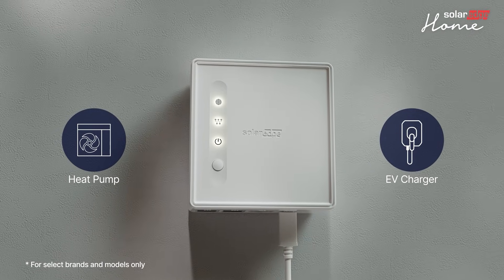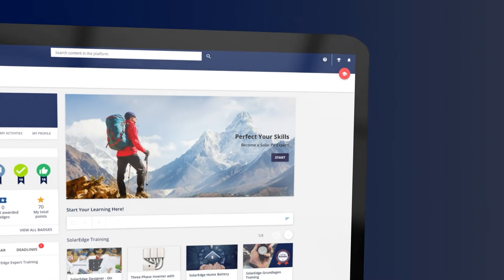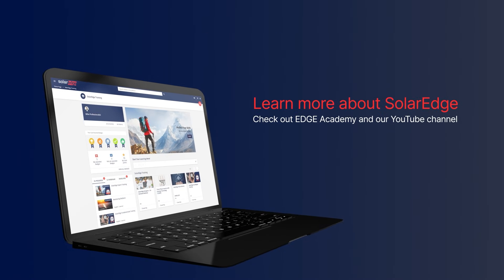For details on the pairing process, see the link in the description of this video. For more information on the SolarEdge OneController, see Edge Academy and our YouTube channel.